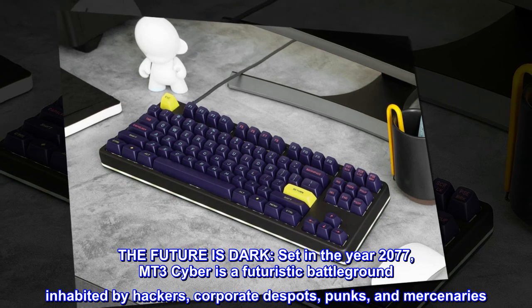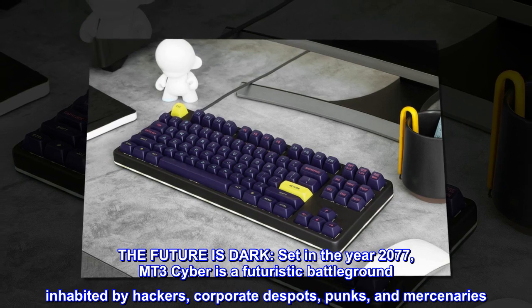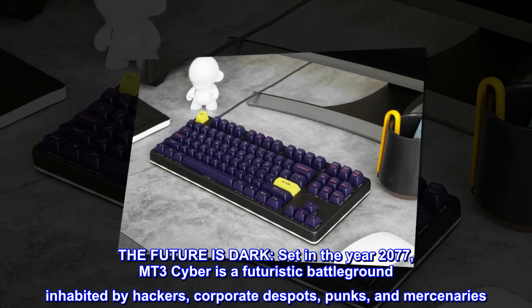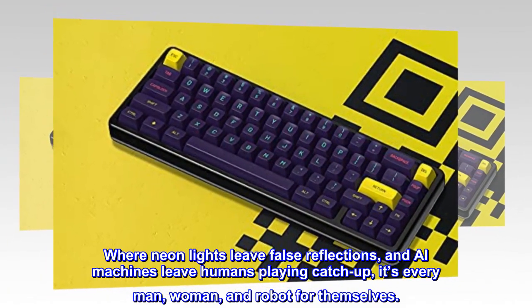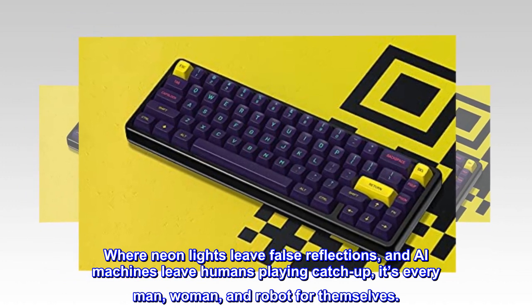The future is dark. Set in the year 2077, MT3 Cyber is a futuristic battleground inhabited by hackers, corporate despots, punks, and mercenaries. Where neon lights leave false reflections, and AI machines leave humans playing catch-up, it's every man, woman, and robot for themselves.